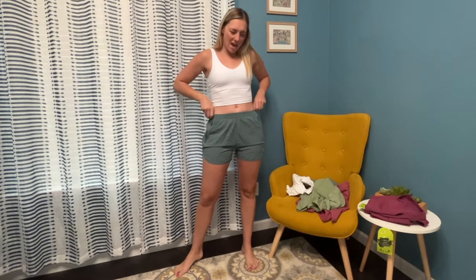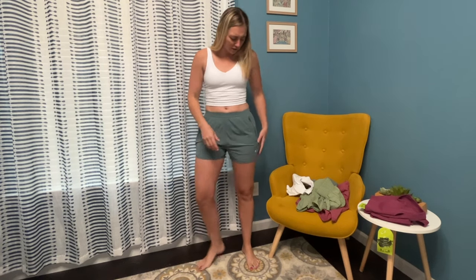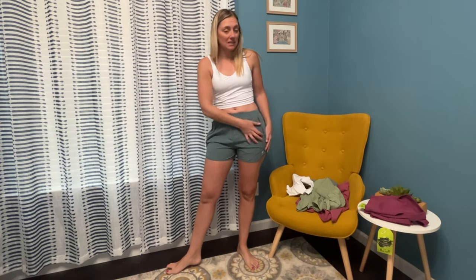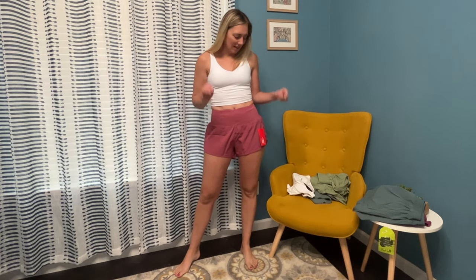These shorts are okay — they're soft, love the color. They're lined with an underwear lining and have two zipper pockets, which I really like. But I wish they were a bit more high-rise, and they're a little tight on the leg. I don't know if I'm super in love with these shorts. The top, though, is really really soft — absolutely love this Gym People brand. Basic, goes with everything, great support. The top is a winner and comes in tons of colors.